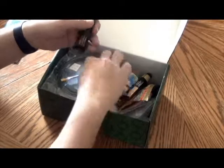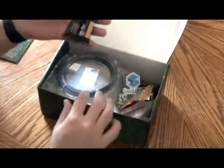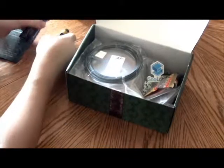It looks like here are some of the paint pieces for the kit. Looks like some of them have shifted, but we'll get through them all.